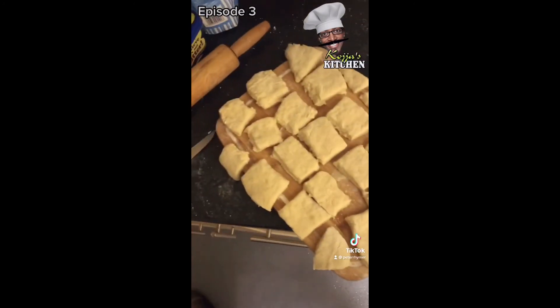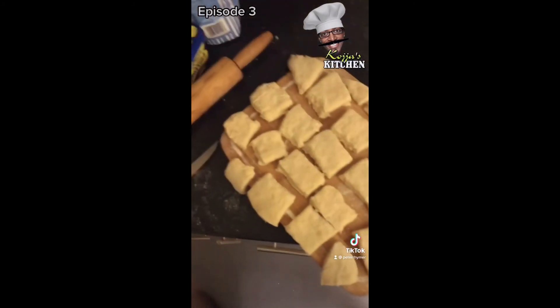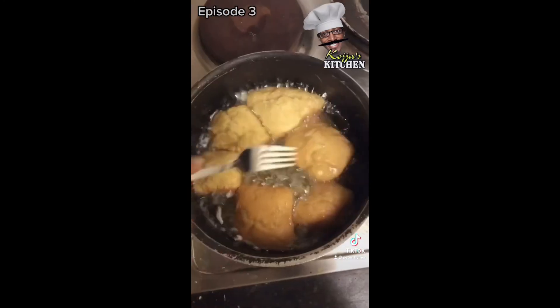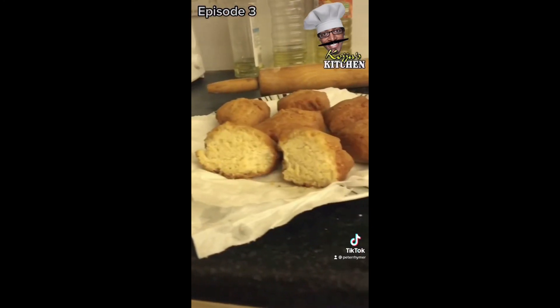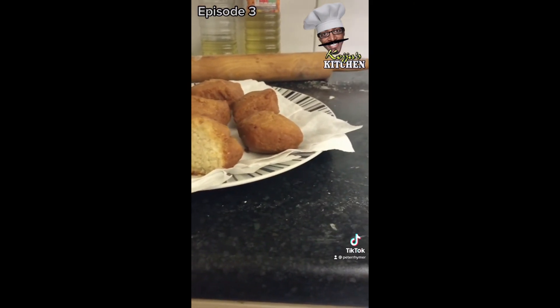So now as you can see they're all cut. We're ready to start cooking. They're getting brown — nice and brown. And there you have it: mandazi. Mwah!